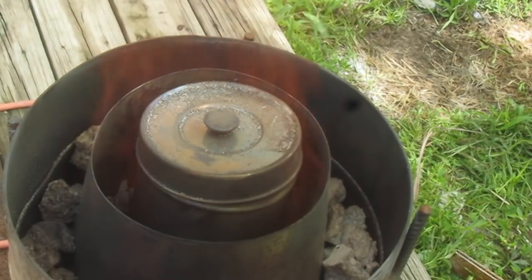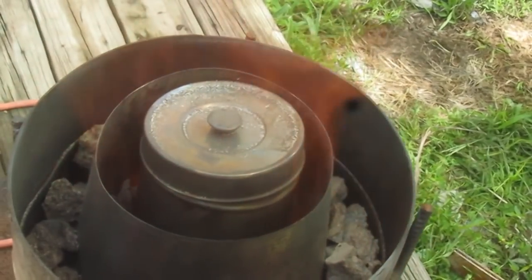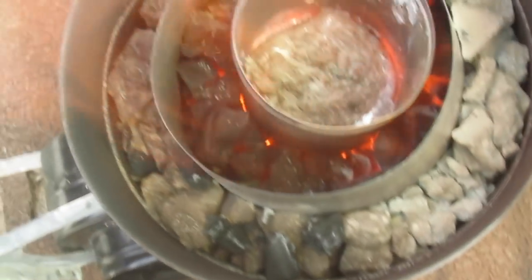Let's lift it up and check if our aluminum has melted. All of the aluminum is gone — it's all melted down. So let's add some more stuff.